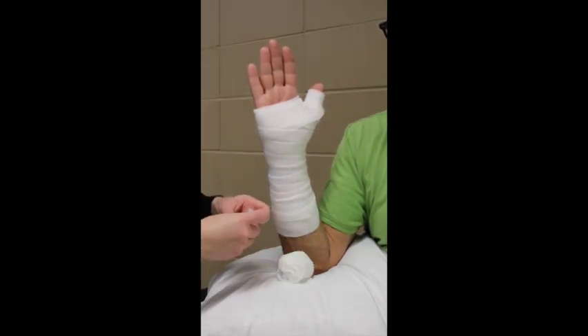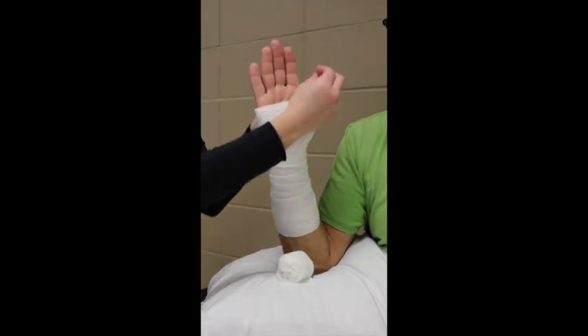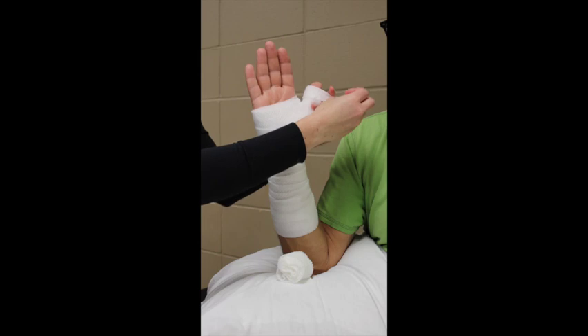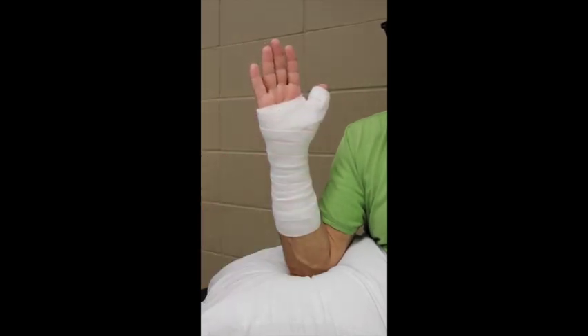To add a couple more layers to the thumb, make a cuff by tearing a small piece, folding it lengthwise, and wrapping it around the distal aspect of the cast padding so the splint does not rub.